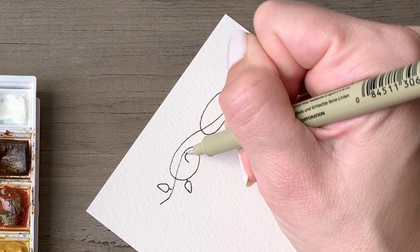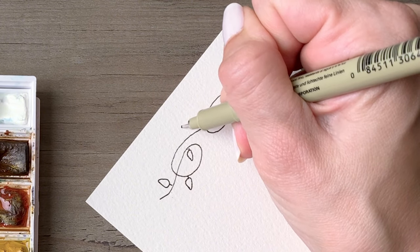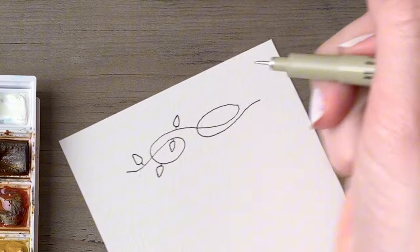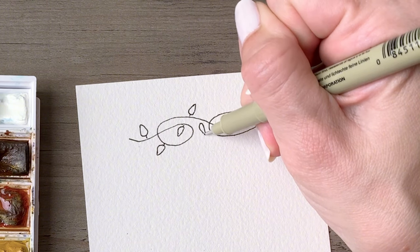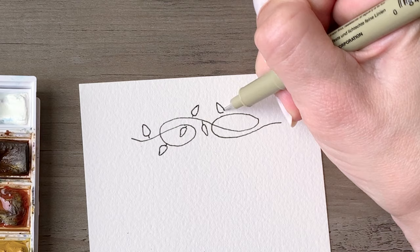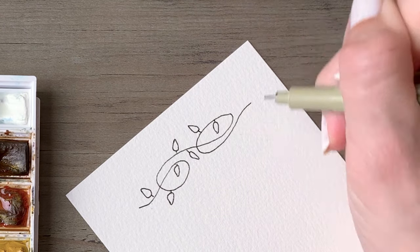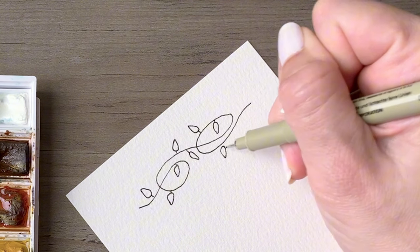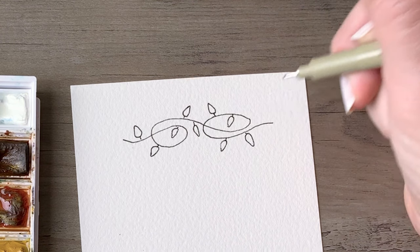As you're drawing your Christmas lights be sure to alter the angles that you have them pointing. You will probably find it easiest to start with the tip of the light, draw a raindrop shape, and then connect it to your wire. That way you can be sure to get the connection right in the middle of that light. If you like, you can always sketch out your designs in pencil first and then go over them with the pen if you want to make sure that you've got the placement and the angling just the way that you like it.